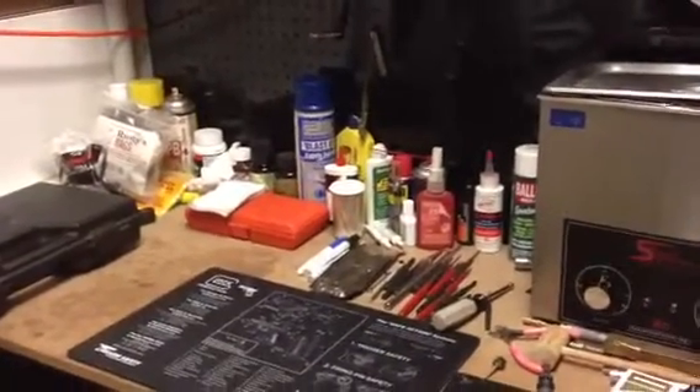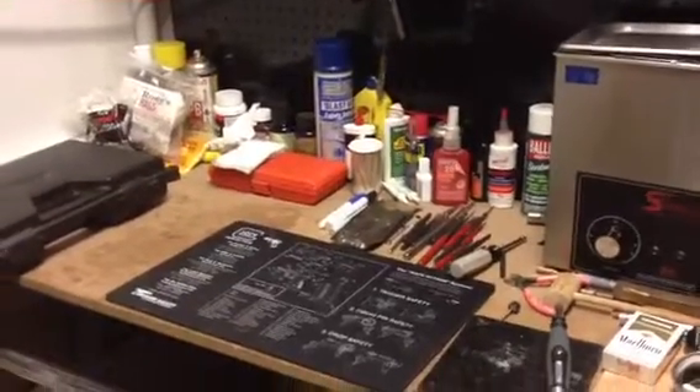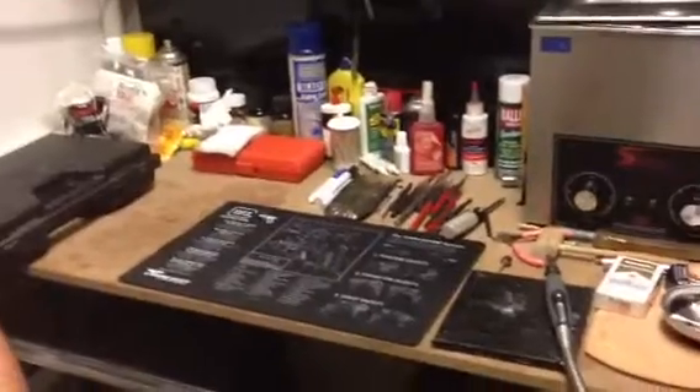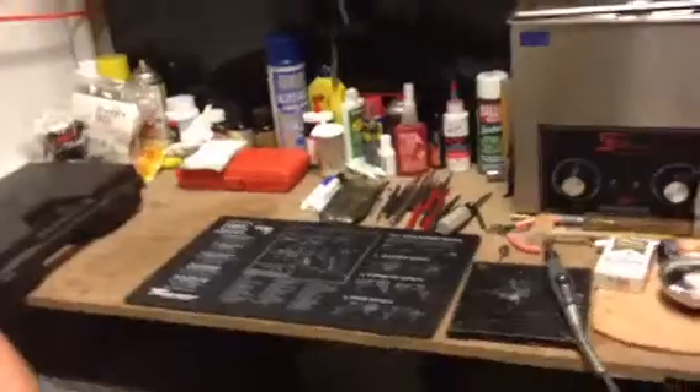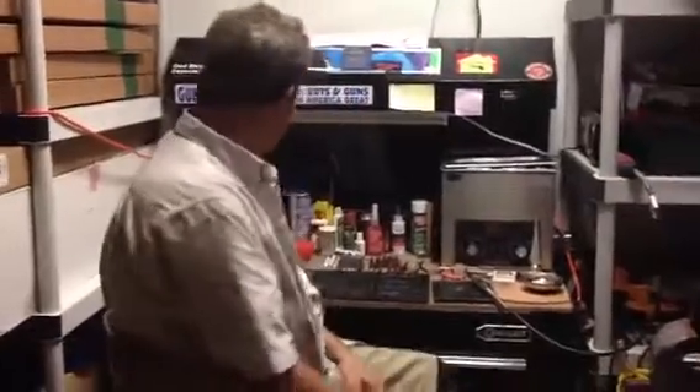What's going on guys, Brandon K&W Gunworks, Southern Yankee Guns, Delray Beach Florida. K&W Gunworks, Chrome Freak — those are our channels. We are here in the back at our gunsmithing table and workshop with the illustrious Mr. Chrome Freak. What's up Mikey? What's up guys, how you doing? We got a little bit of everything going on back here.